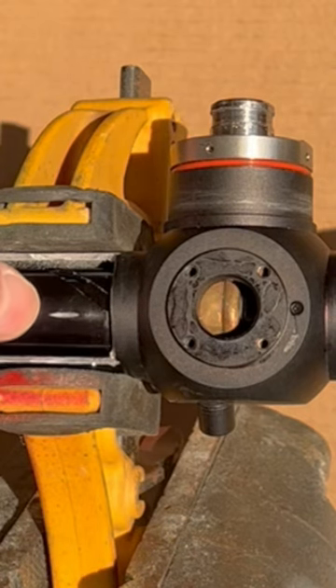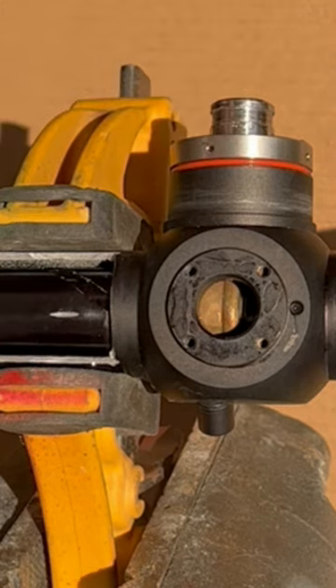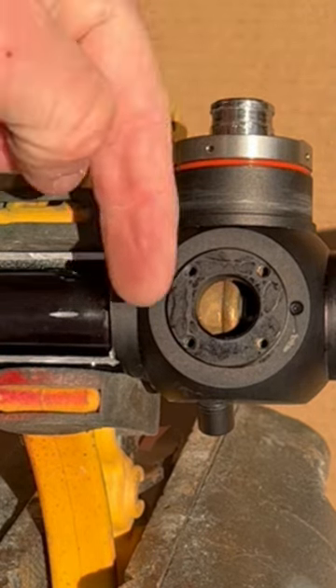I hope you guys can see that moving inside. That's basically how it works. The elevation knob works the same way — it pushes it up or down.